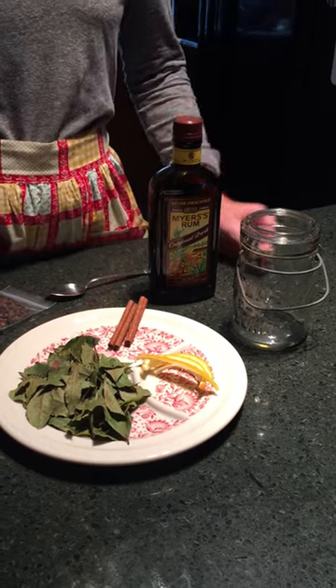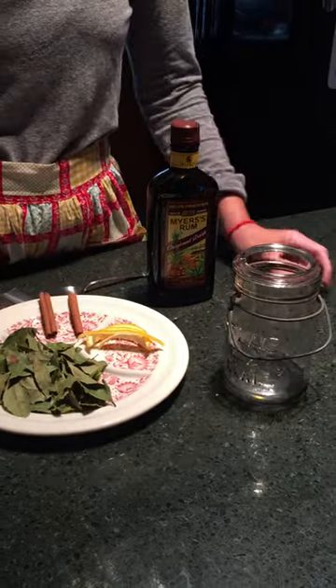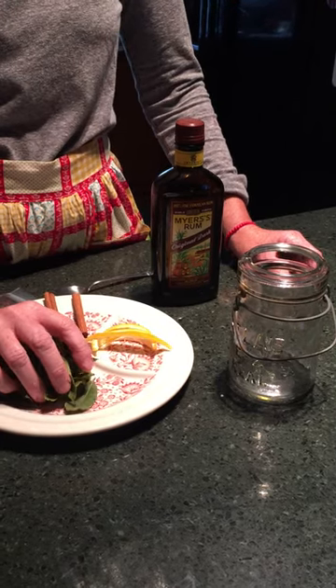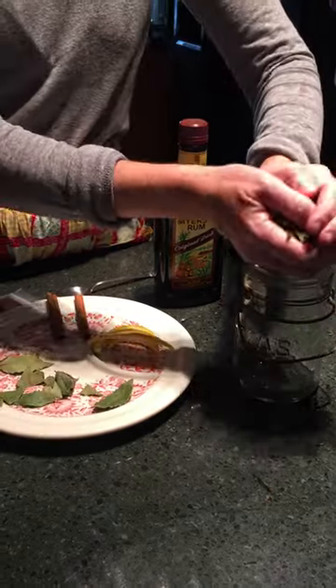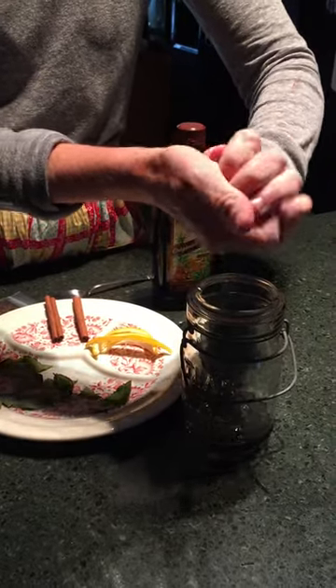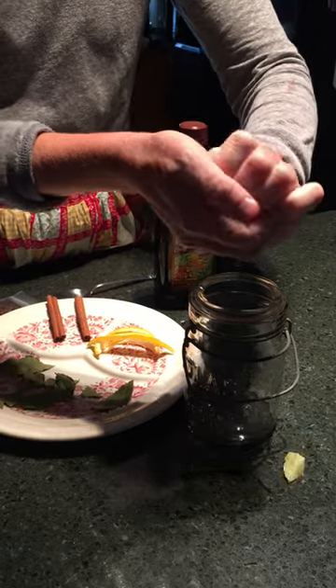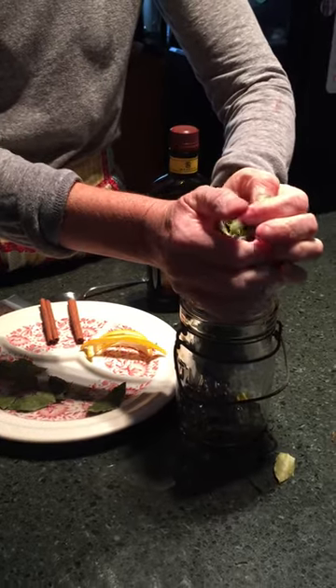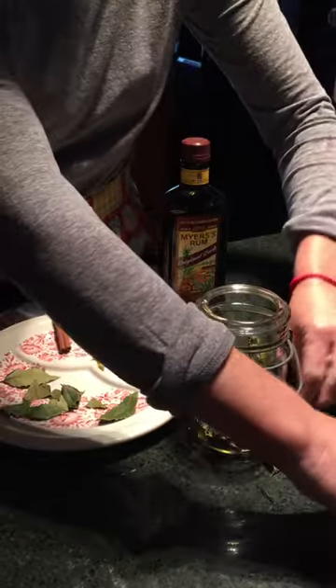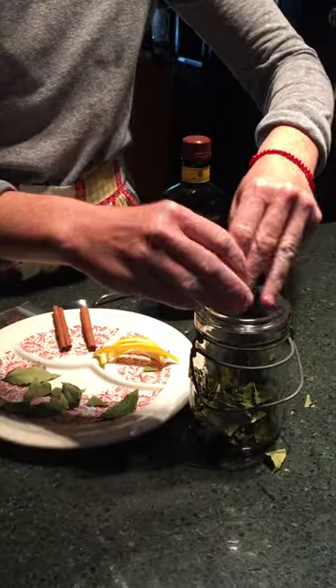So let's get started. What I do is get some fresh bay leaves — just a handful of them — and crunch them up. They're easy to find at your local garden center or herb farm. There's no right or wrong amount, just crunch them up and put them in the jar.